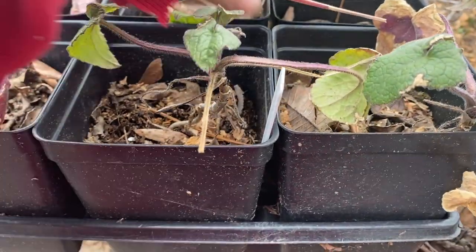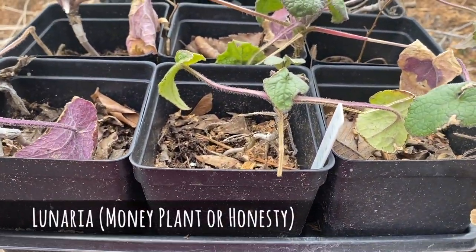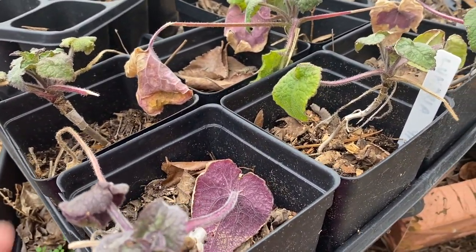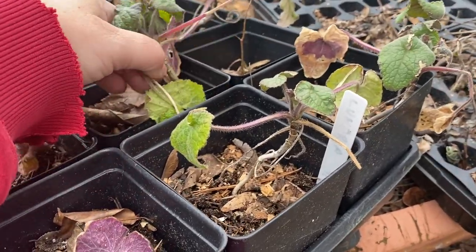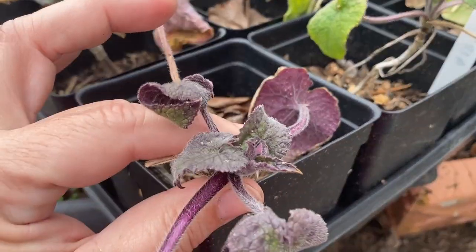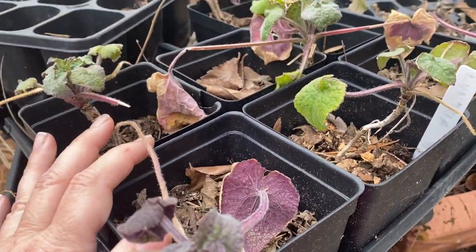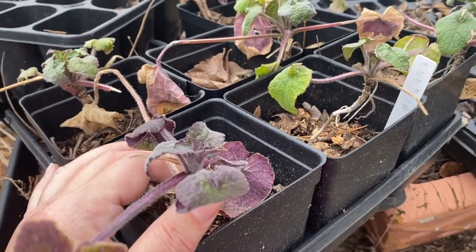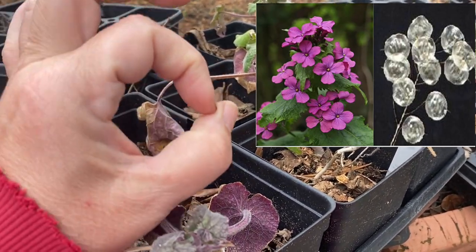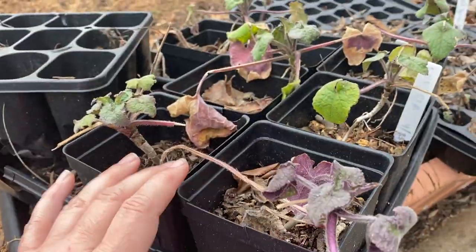Here I have it looks like seven pots - maybe six, this one doesn't seem to have anything in it - of Lunaria. Lunaria is also called the money plant or honesty depending on where you live. These are a biennial so they put out their plant one year and then they flower the next. I seeded these last year and they didn't really do much so I just stuck them over here and forgot about them, but they've come back and are determined to grow. They put up a nice purple blossom in mid spring, and then their seed pods become white papery round flat discs - that's why they're called the money plant, they look like coins.